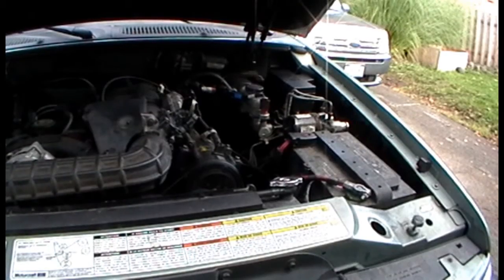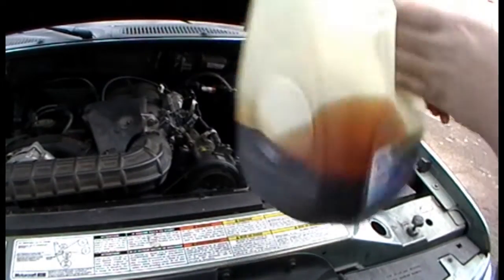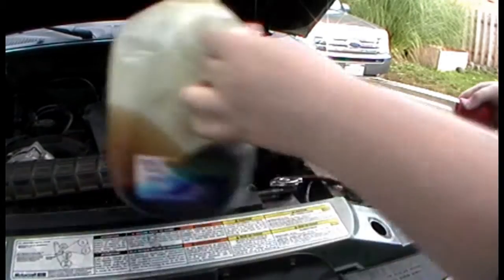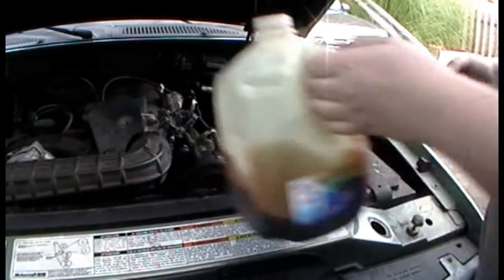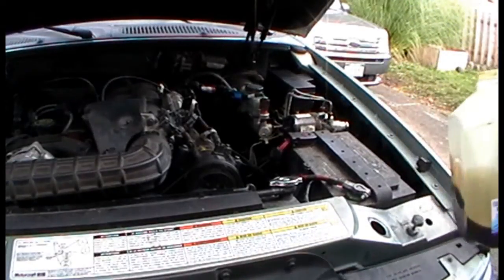Here we go. This is what we pulled out last time when we did the pump — this is the nasty stuff. I'm just not putting that back in there.